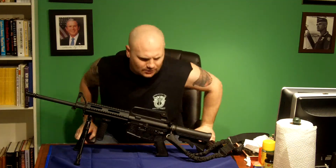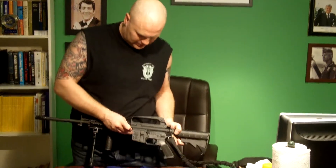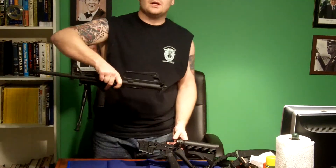So what we're going to do is start with a pin. This is called the lower receiver, and this is the upper. There are two pins here that connect the upper and the lower. We'll take this NATO round, push that pin out, push that pin out, pop them — the gun is now separated.